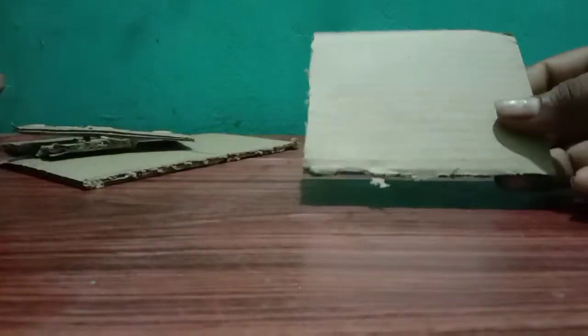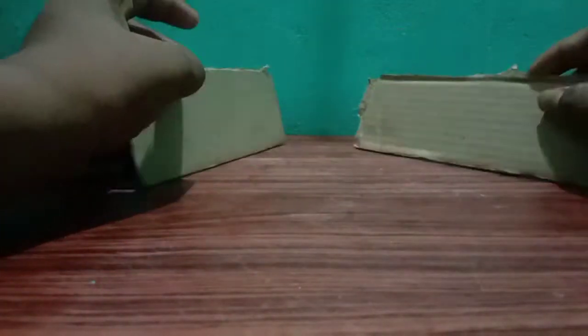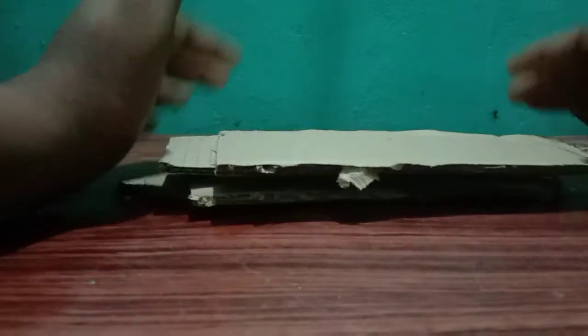We use the water can without water. After that, we'll cut the water can at the edge. We will cut a little water can when we cut another 1-inch. We will add the water can to this size.